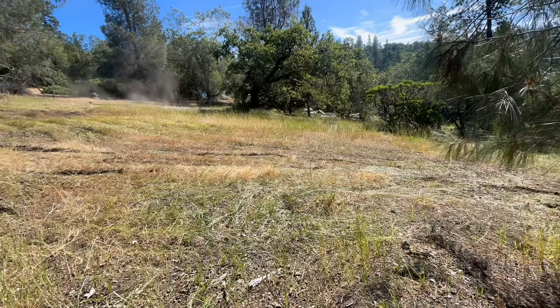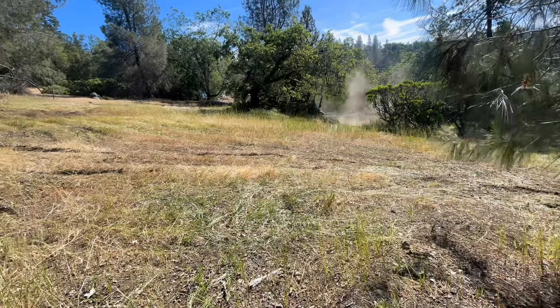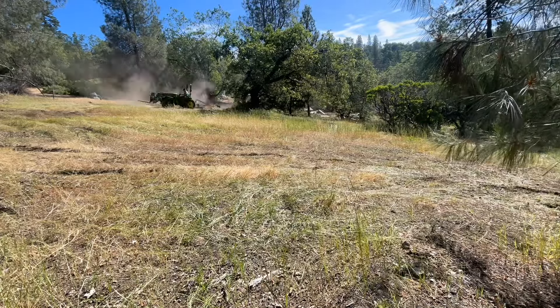My biggest problem up here, if you've been following my channel, is rocks. I've put in a tremendous amount of effort to try and get the rocks out of the field.